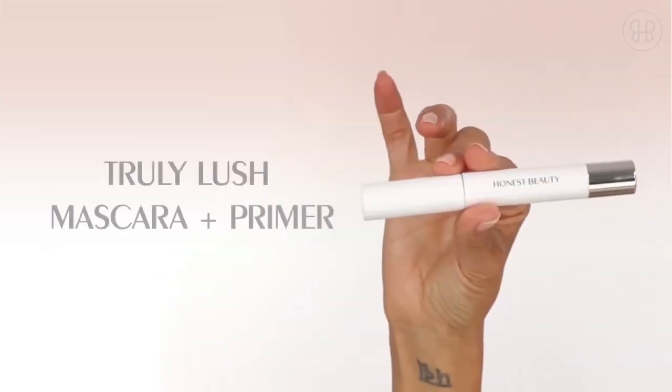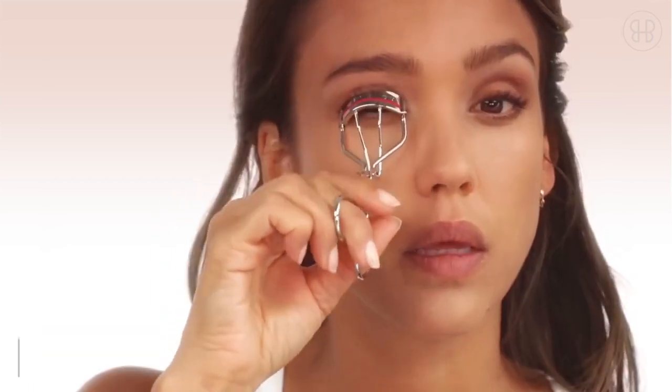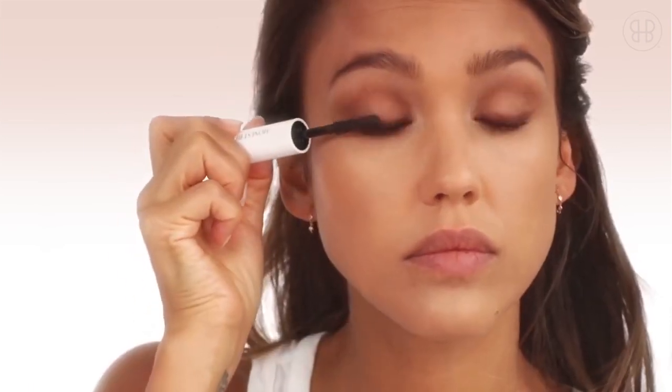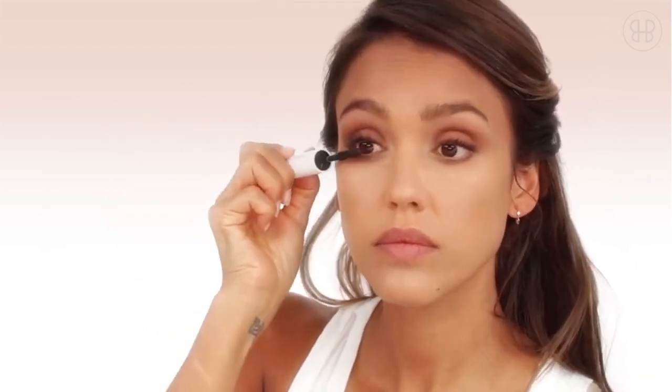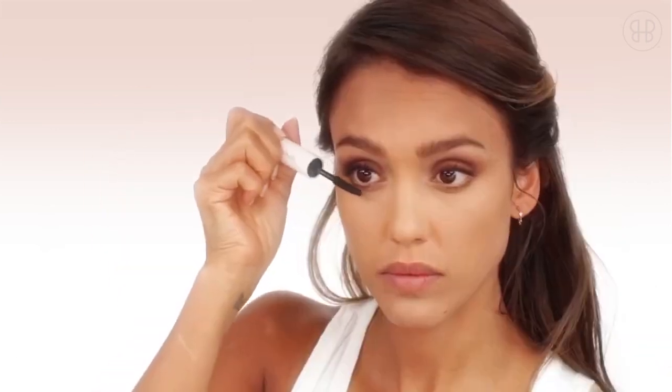The truly lush mascara and lash primer. I love a good lash curl so find your favorite and crimp away. Apply the lash primer on your upper lashes, then go in with the mascara. I start from the lash line and then close my eyes on the lash brush — this applies the color all the way from the base of your lash to the tips with no clumps. Then coat your bottom lashes.